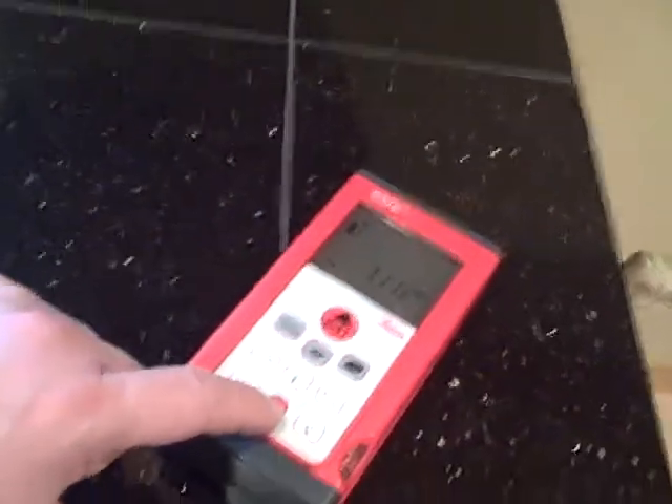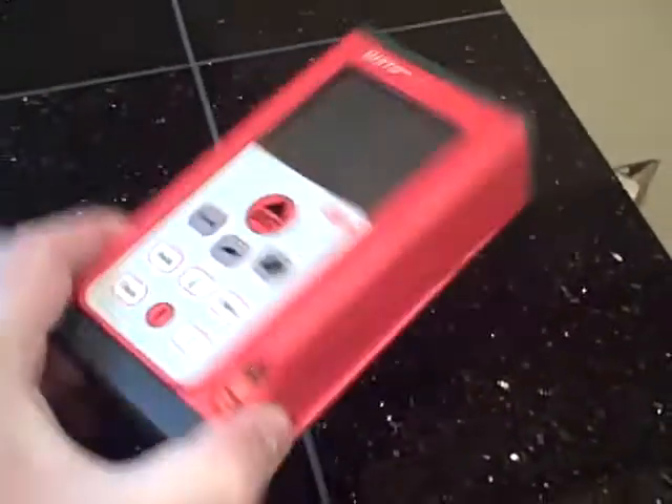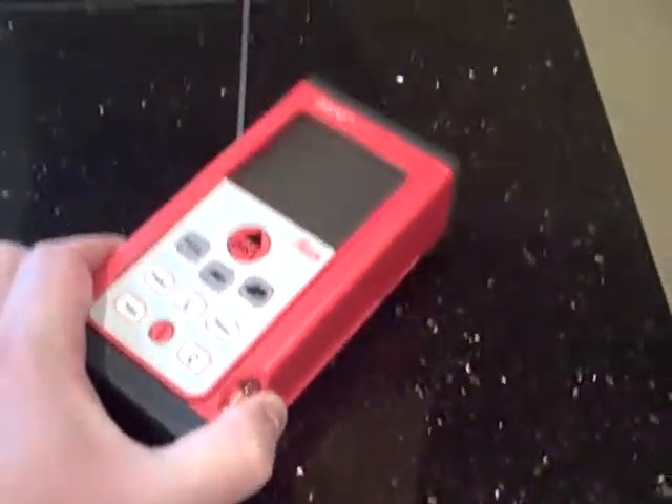Hi folks, today I'm going to show you a cool tool to use to measure exactly for appliances in homes. What we're going to use is a Disto electronic laser, which is very cool because it gives you everything digitally. They're a little smaller now — I've had this for a few years and I got it at the National Association of Realtors conference, or maybe it was the International Business Conference for Coldwell Banker.